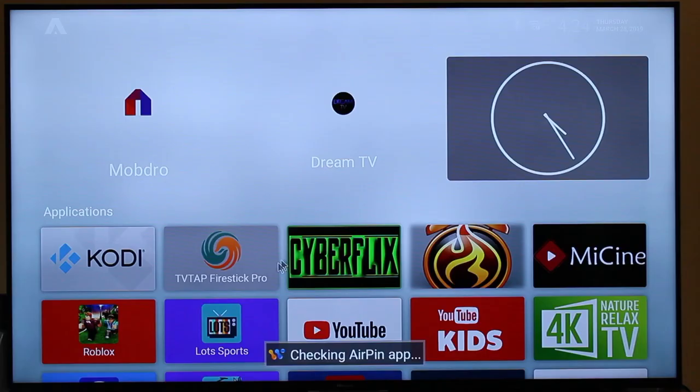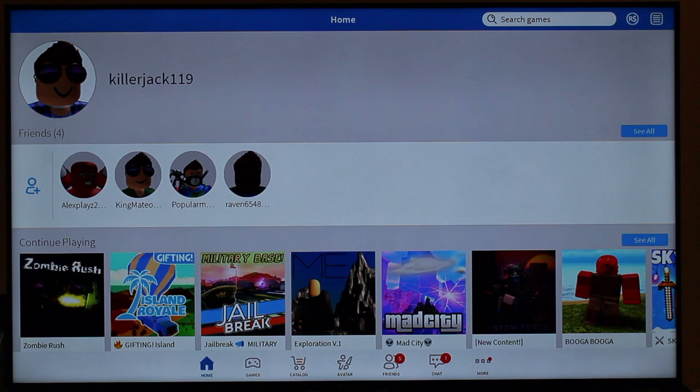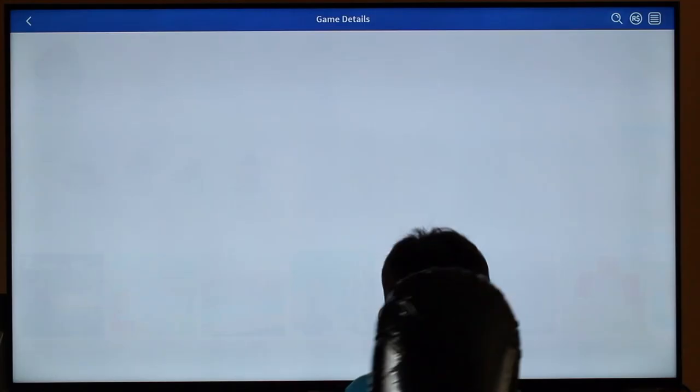Just looking through it, I'm going to show you the Android version right now. You see version 9 — it's the latest one, it's a very fast operating system, it's great. I have no problems watching anything. I'm going to show you some of the apps and show you how it works. This is Roblox, it's a game — a lot of the kids like it.